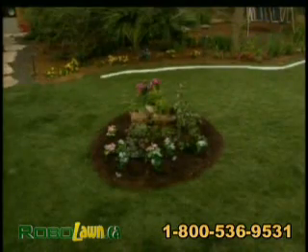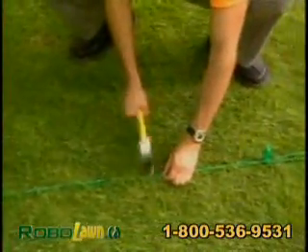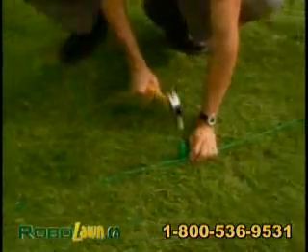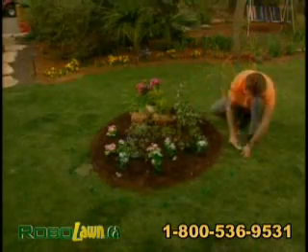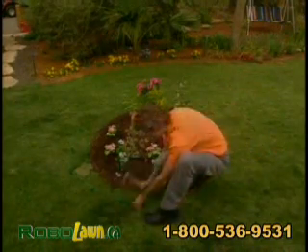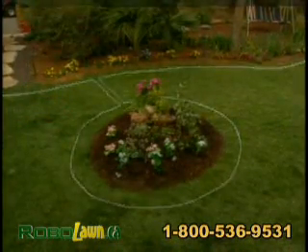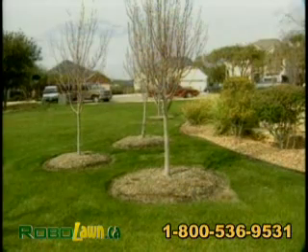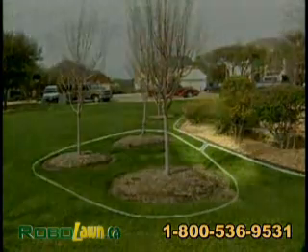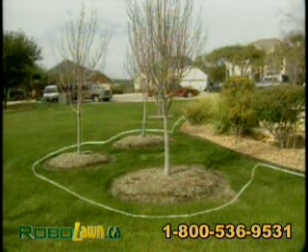When the edges of an obstacle are too low or too soft to be detected by the RoboMower bumpers, use the perimeter wire to create a perimeter island around the obstacle. Both wires leading to the perimeter island should be parallel and touching. Apply the same method for flower beds, young trees, and ponds. Areas with obstacles grouped closely together should be covered by a single perimeter island, or if they are close to the edge of the lawn, leave them out of the designated area.